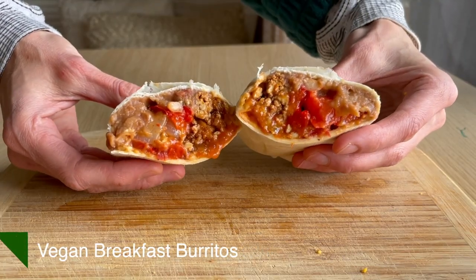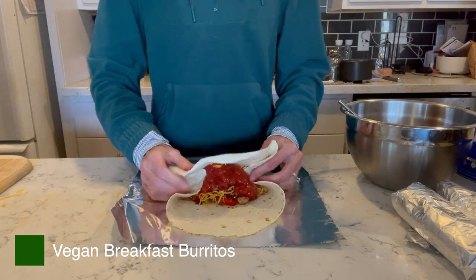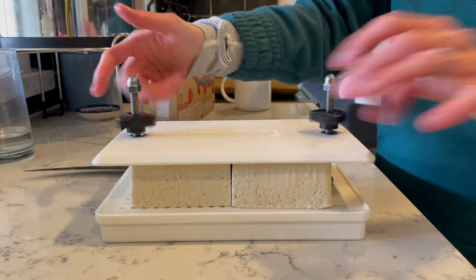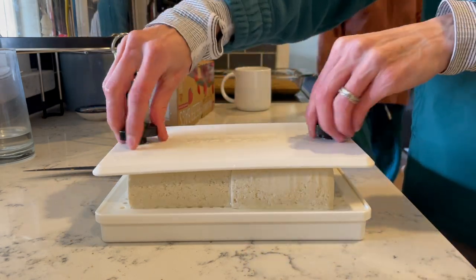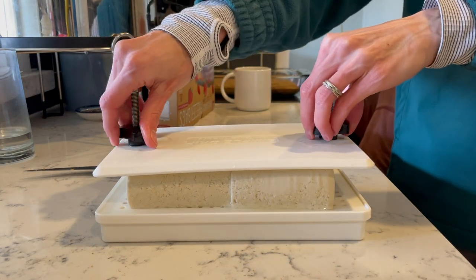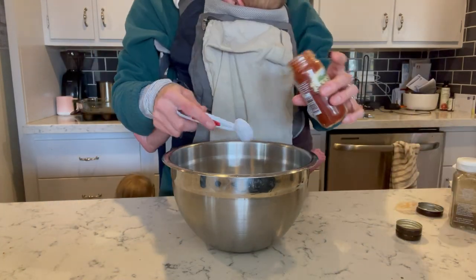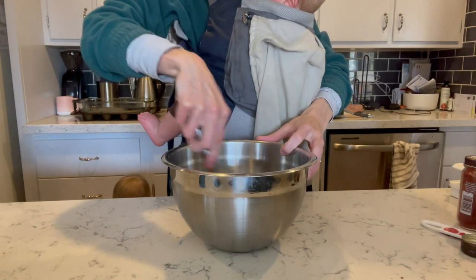I want to show you a savory option first with these easy vegan breakfast burritos. We love these all throughout the day, but they're super fun for a savory breakfast option. To start, you're going to press some tofu either with a press or some heavy books. Then you're going to make a marinade for your tofu with some olive oil, soy sauce, and spices.